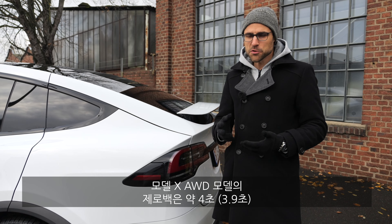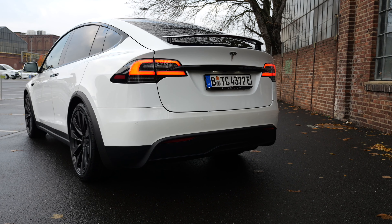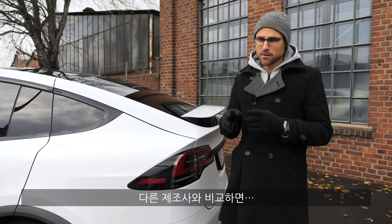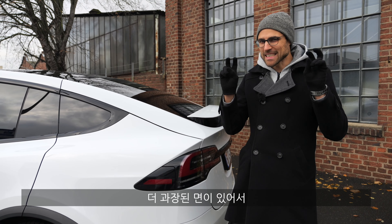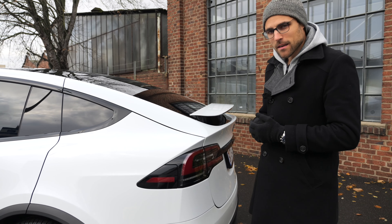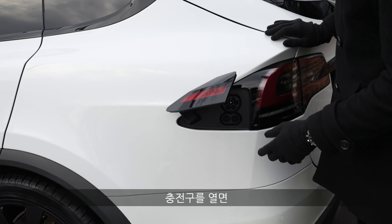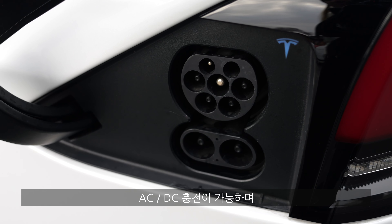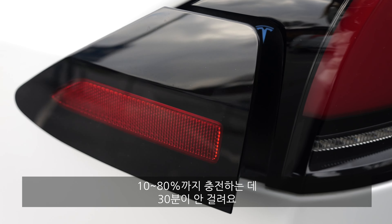Acceleration figures are around 4 seconds for the normal model and 2.5 seconds for the Plaid. However, Tesla uses a rolling start, so in comparison to other manufacturers these figures are a little optimistic — it will be a couple of tenths slower than official figures. The charging flap is in the rear with 250 kW peak charging. With the Supercharger, it should take just under 30 minutes from 10 to 80 percent state of charge.